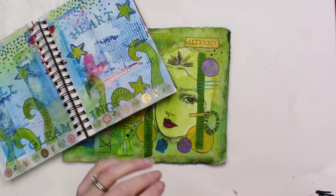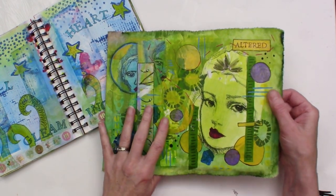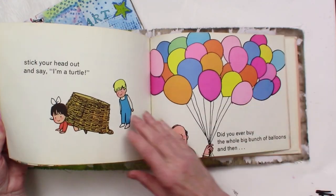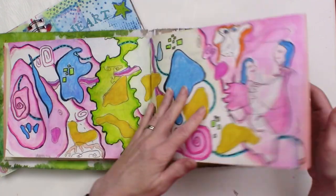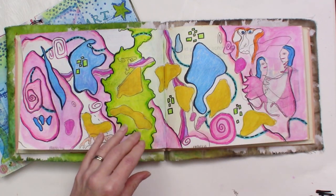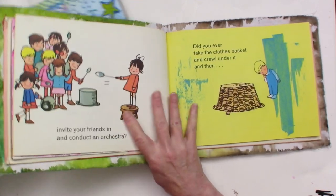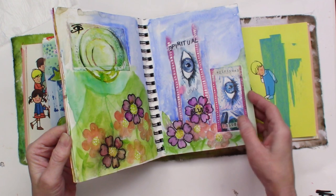For this little class, you're going to need an altered book, and I have one that I've started here. I've made a cover for it — this is just a fabric cover that I did some collage on and adhered to this old children's book, which is about 40 years old but in really great shape. It will make a really great altered book. Here is a page I've already done with drawing and painting. I'm going to select another page to work in and pick a page from this older art journal that I have.